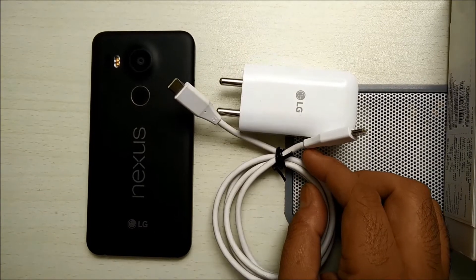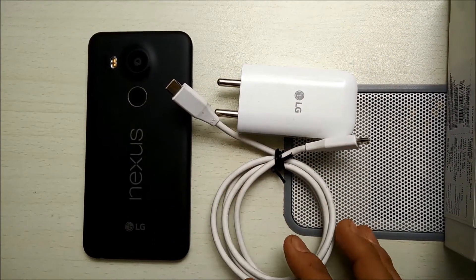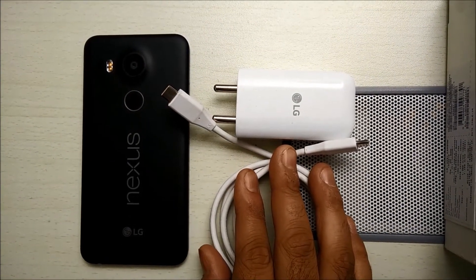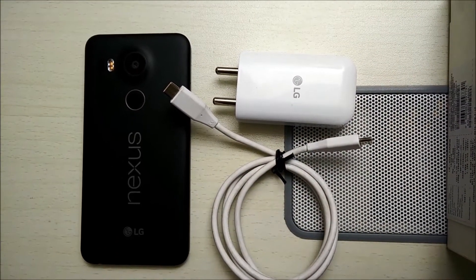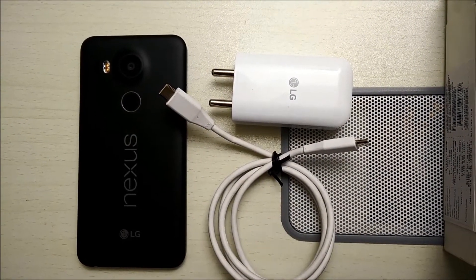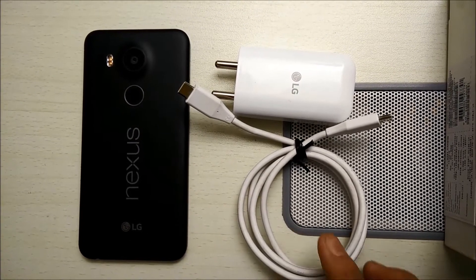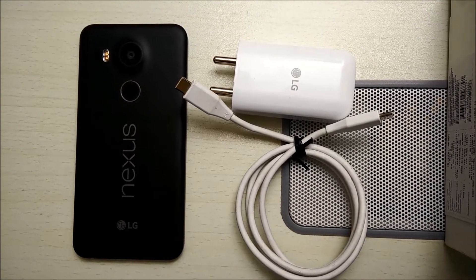At the same time, there are some very big advantages of having this USB-C type on both ends. The biggest advantage is that this gives you the fast charge facility, which means you can charge your phone from almost zero to a significant amount in less than 10 minutes. To be very precise, 10 minutes of charging using this charger can give you a battery life of up to 4 hours — no other charger can give you that.